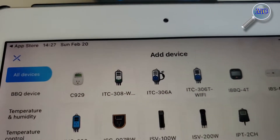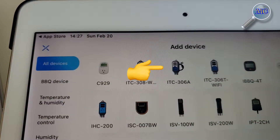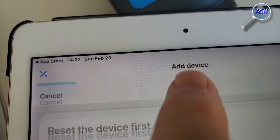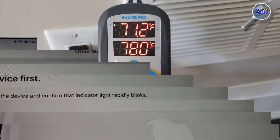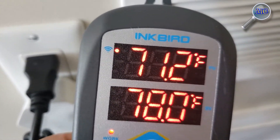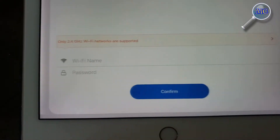As you launch the application, you're going to find and select the device that you're going to install. At this point you can plug in the temperature controller and get it ready to connect to your home Wi-Fi. You power on the device and confirm that the Wi-Fi indicator light is flashing rapidly. At this point the application is going to ask you to confirm that you are in fact seeing the rapidly blinking LED.